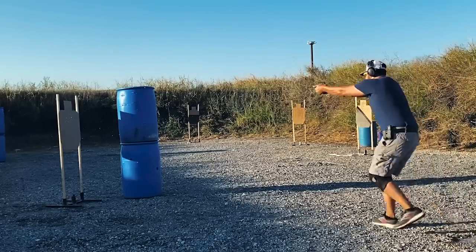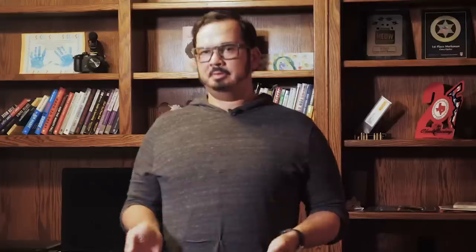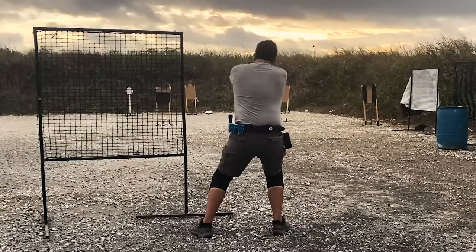If your range doesn't have steel, you can shoot paper targets. One thing I want to challenge you with: don't practice on a big, wide-open target. Mix it up — put some tuxedos in there, some no-shoots. If you ever see me practice on videos I share on Instagram, you'll see I'm shooting at different types of paper targets, whether that's a tuxedo, something with a partial, anything to make it more technically challenging and focus on placing my rounds where I want them to go.